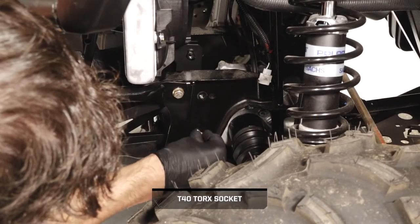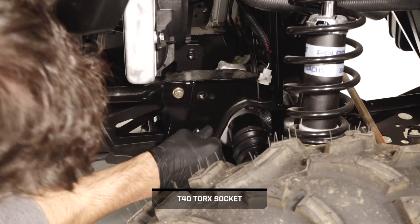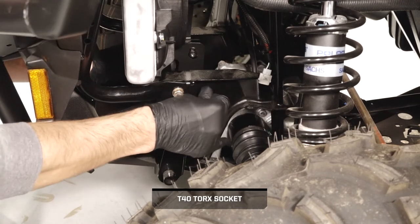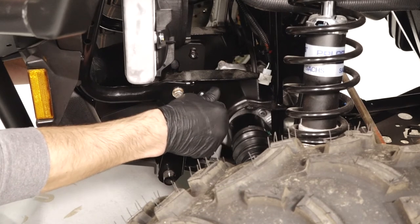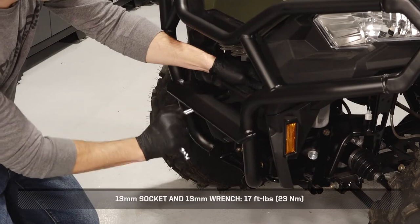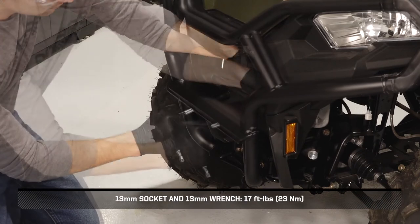Next, install the four fasteners from the outside of the bracket to secure it to the frame. Once the bracket is secured, counter hold the upper front fasteners and torque to specification.